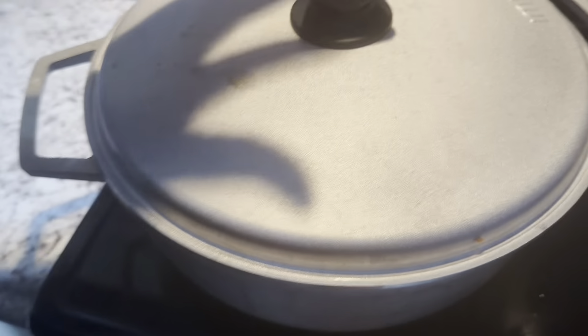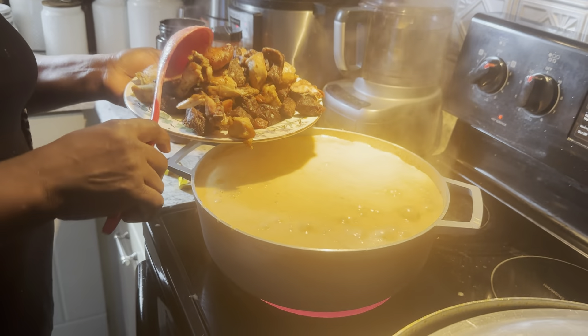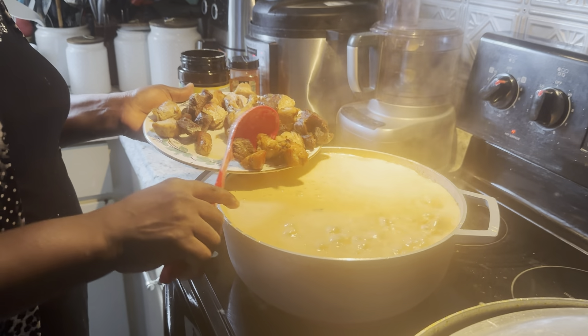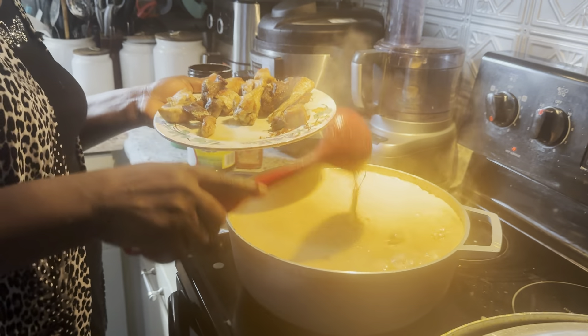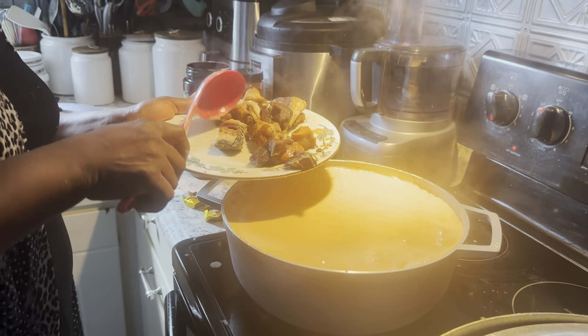I will let it boil for some minutes — something like seven minutes. I am putting the meat in and turning the fire down. I need to lower the fire because you don't need too much heat.